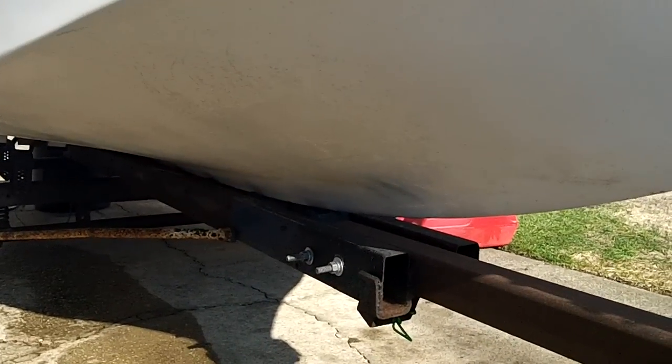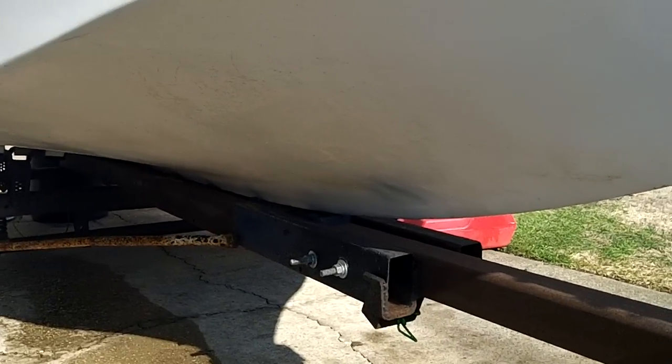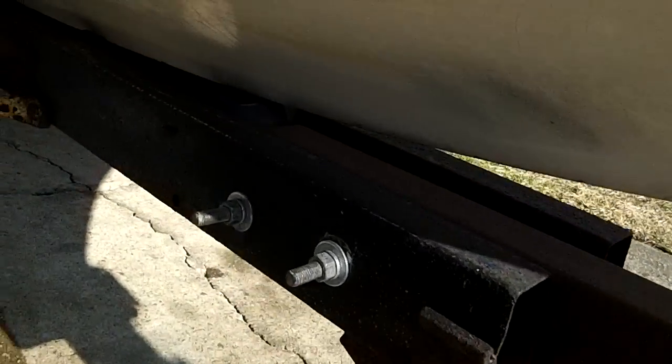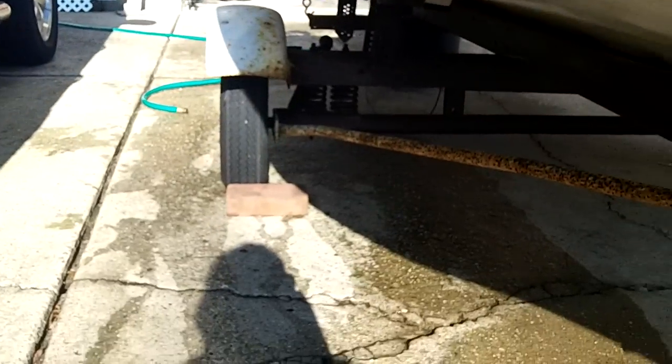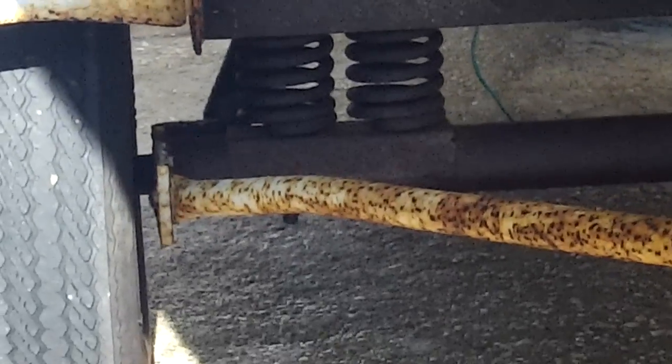The trailer is cool — it's probably cooler than the boat. I've never seen anything like it, I'm sure you guys have. Looks like all the weight of the boat rests on the keel, on these rollers that go right down the middle. Dual coil springs on each side, shock absorbers. I was very impressed with the trailer.